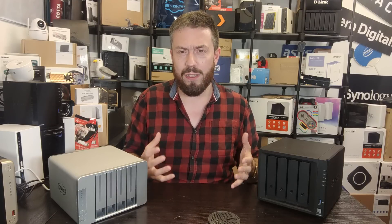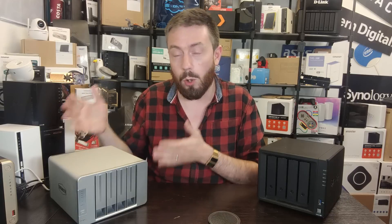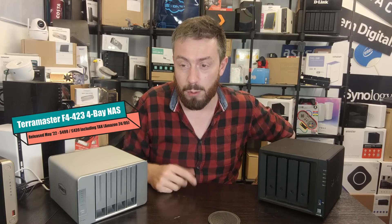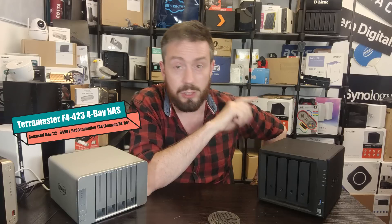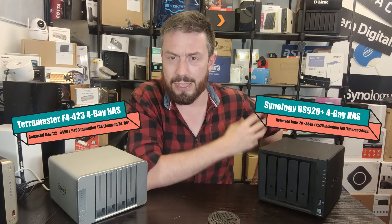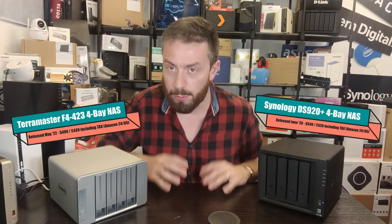The reason I'm comparing these two devices — despite the TerraMaster being released incredibly recently and the Synology being over two years old — is that the newer TerraMaster is noticeably cheaper on the market. The TerraMaster knocks around for about $499, or £439 in UK money. The Synology DS920+ knocks around for about $550, even as high as $599 when you shop online, and in pounds you're still looking at a little over £500.